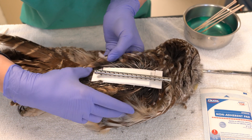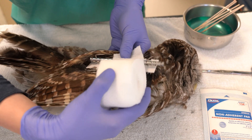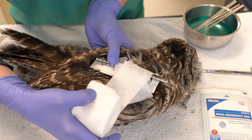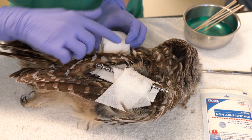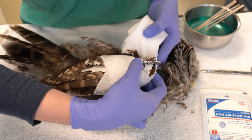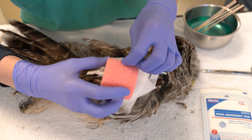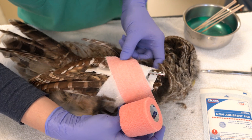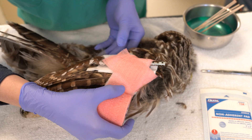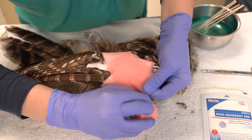A figure of eight bandage should then be applied over this non-adherent bandage. This bandage should be changed every day for the first three to five days after surgery. The first loop of the bandage should be placed around the carpus, then under the axilla region including the patch of scapular feathers, ensuring the wing sits above the elbow and is held in a normal resting position. The bandage should be changed once daily as long as active discharge is occurring, and can be removed when this has resolved and there is not a significant wing droop present. This is typically within the first three to seven days after surgery.